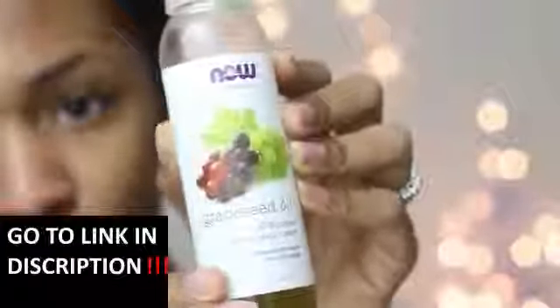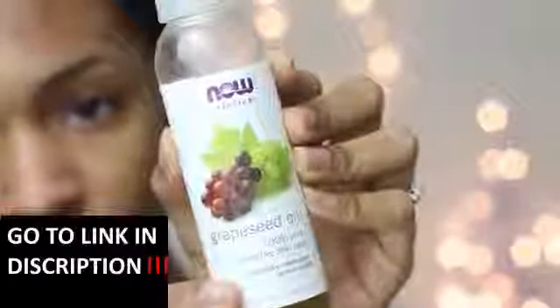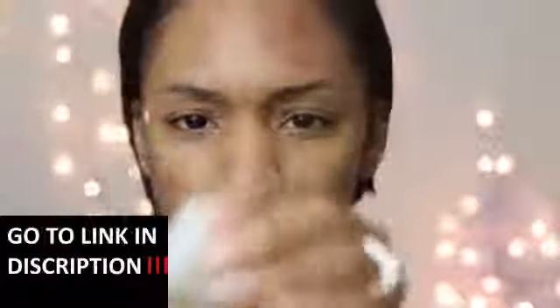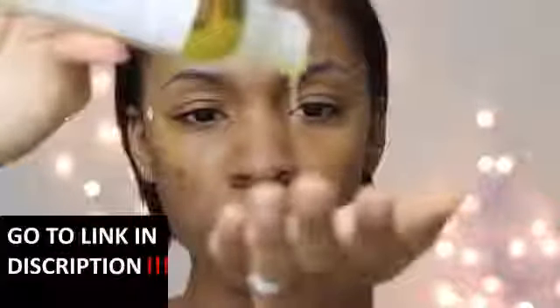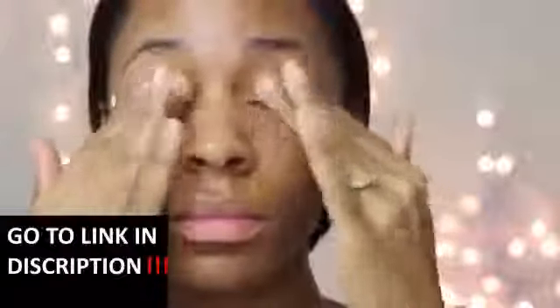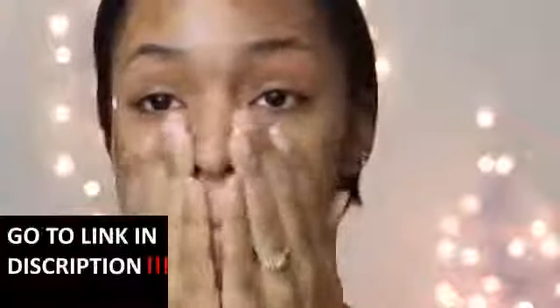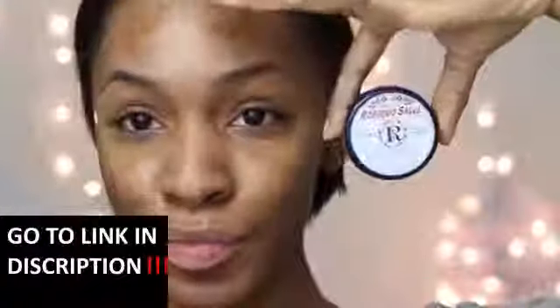Once my face has dried with the toner on it, I'm going to use a moisturizer. Make sure to moisturize your skin — that's the most important thing, especially for sensitive and oily skin. I like to use grapeseed oil because it's very close to the sebum that your skin naturally produces. I also make sure to get it on my eyelashes and my eyebrows just to help them grow and stay strong.